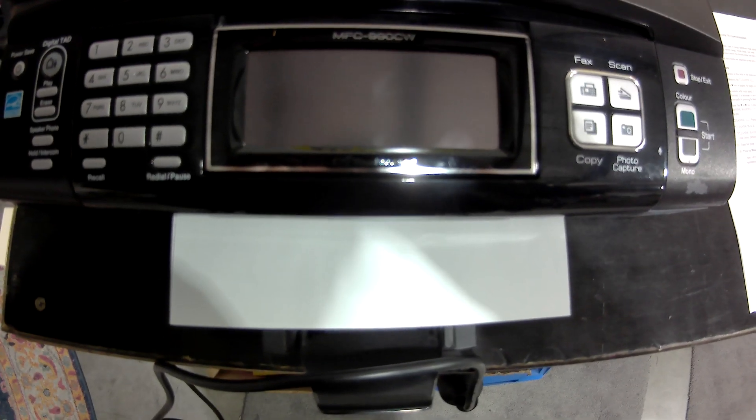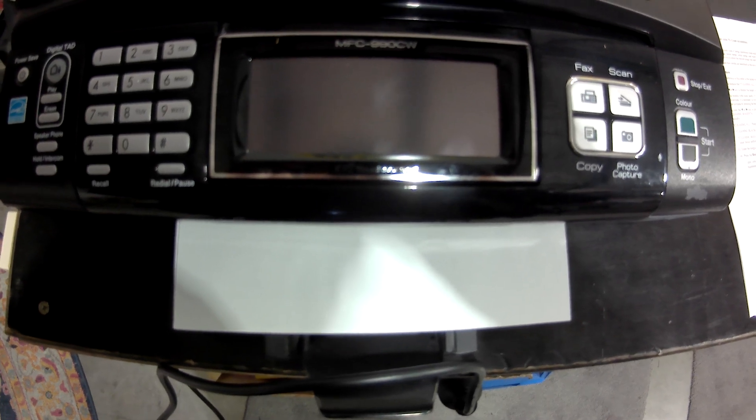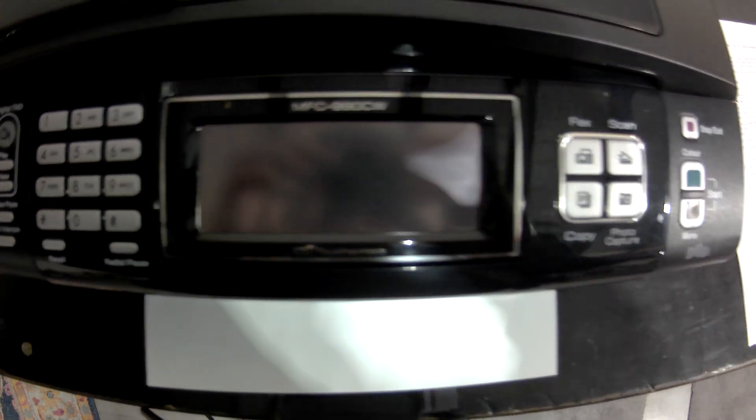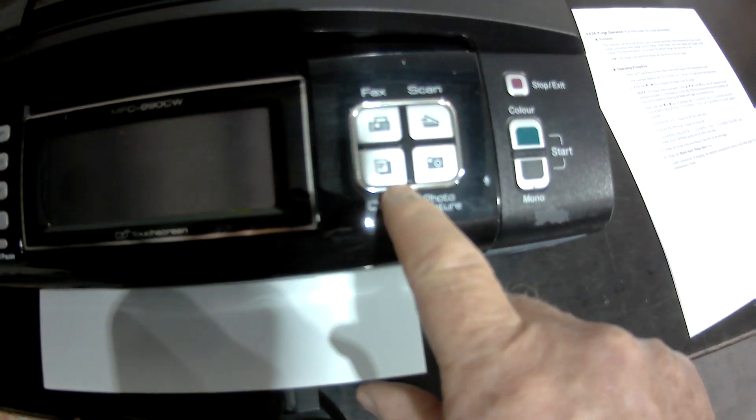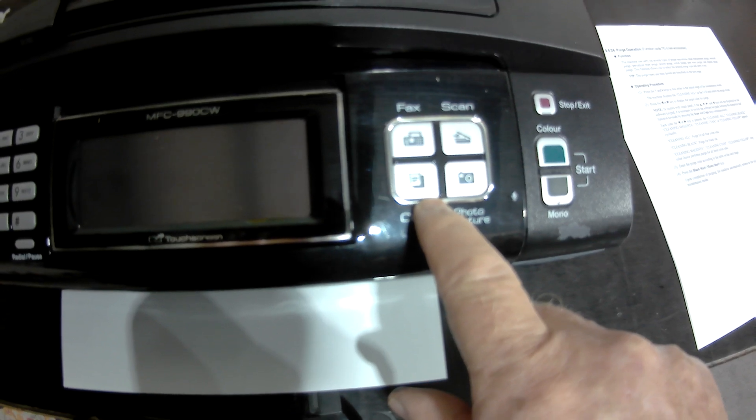This is maintenance mode for the MFC-990CW type printers. I'm going to hold down the copy button and plug the power in.